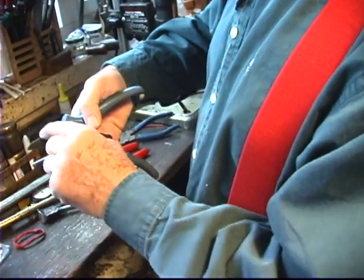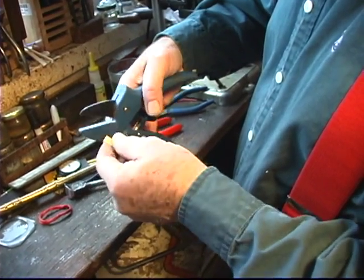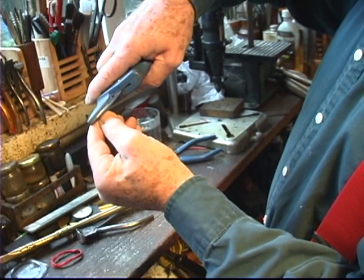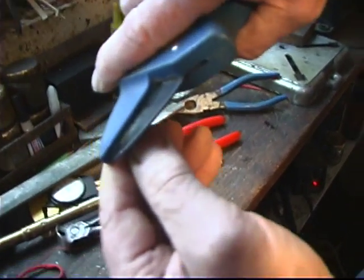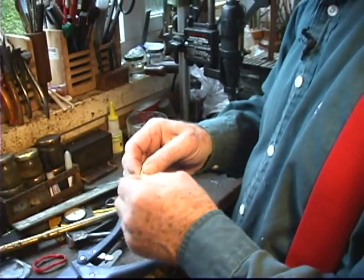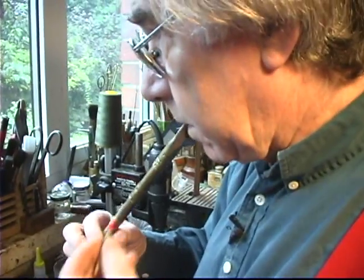These are the end cutters, just one blade onto an anvil. You can get them with metal anvils but this is a plastic one, it works just as well. I can see exactly how much I'm taking off there, which is in this case about half a millimetre. Can you see that? So I just clip that like that, and I just squeeze it together once again and then give it a suck. There we are, C sharp.